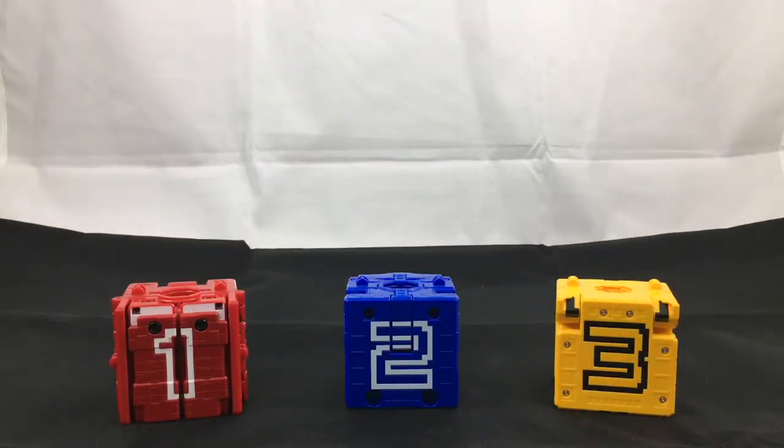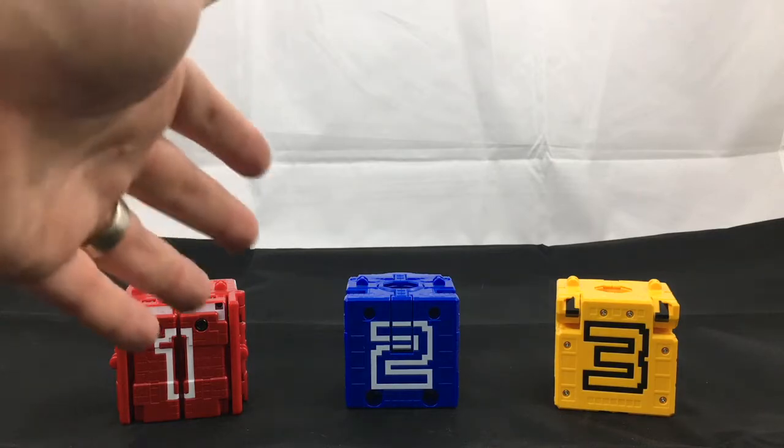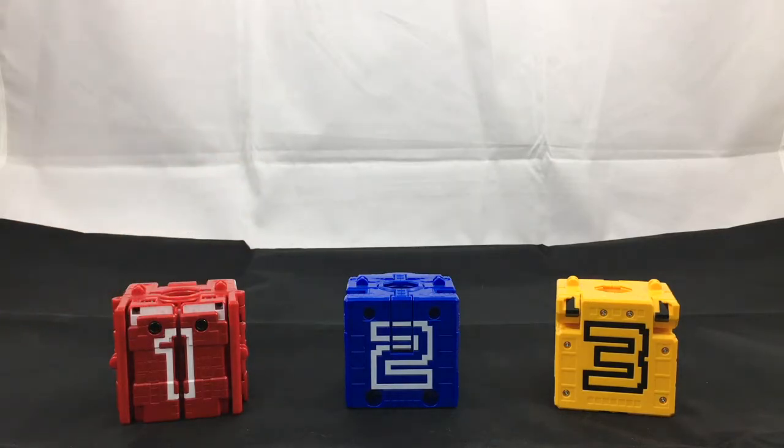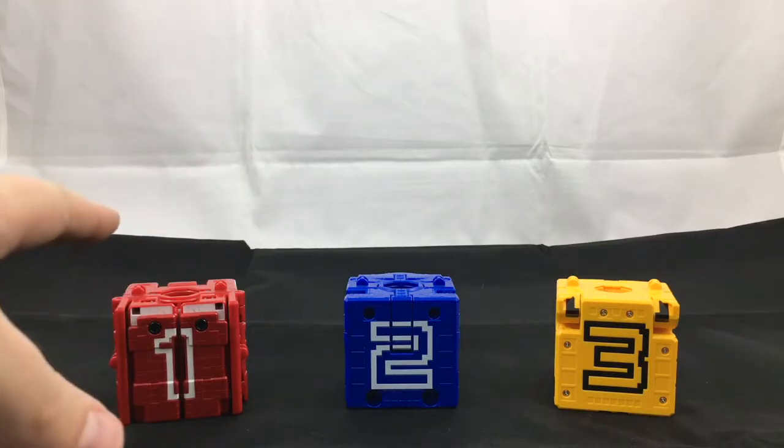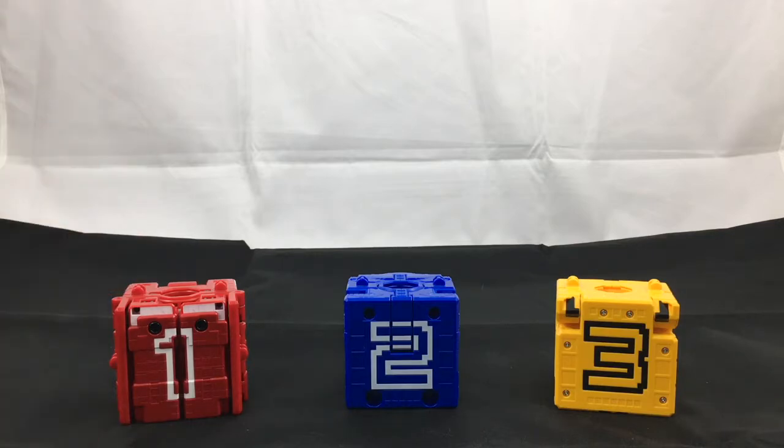Hello friends and welcome back to Figure Study, where we appreciate the form in Transformers. I finally have more Georgia stuff and I know I've been going out of order, but I've got my hands on Joe King and his cubes one, two, and three. I'll say up front I'm not as much of a fan of Joe King as I am of Joe Wild, but I actually enjoy this guy more than I thought I was going to.